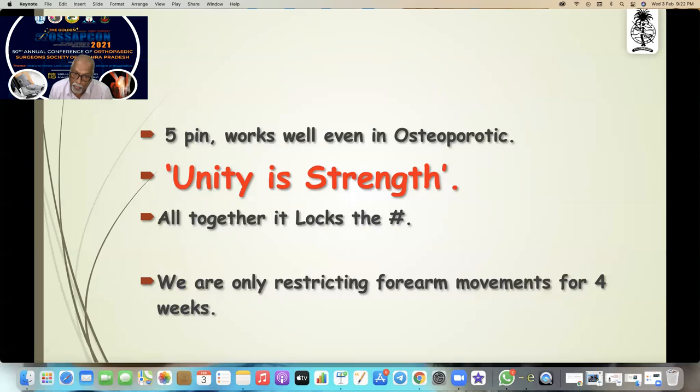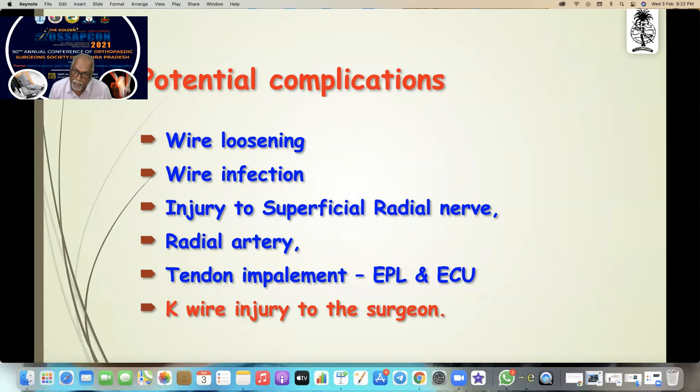Five-pin fixation works well even in osteoporotic bone. The principle is unity of strength — all together it locks the fracture. We are only restricting forearm movements for four weeks. Potential complications to remember: wire loosening — if found, you can always lock it with an external fixator; wire infection; injury to the superficial radial nerve. Injury to the radial artery is very difficult. Tendon impalement is very common — you can impale the EPL or ECU. Remember K-wire injury to the surgeon.